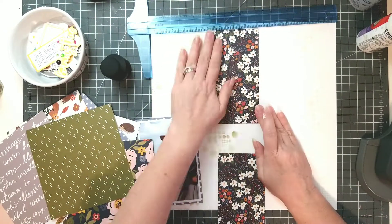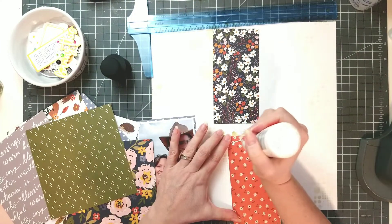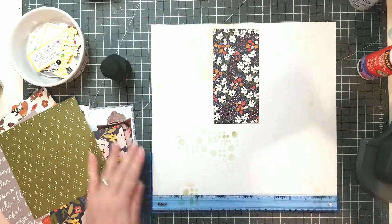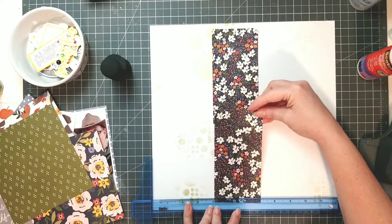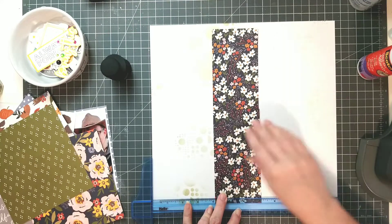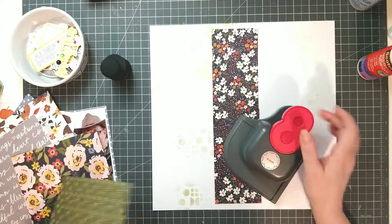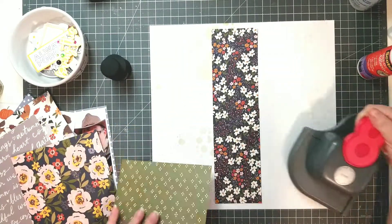I'm just going to line up the paper because I know where I want it to go. I had originally thought I was going to put it more on the right, but I'm actually going to put it on the left-hand side a little bit, just off-center — I don't want it to be centered perfectly. I'm using my square ruler here just to make sure I get the same distance on both sides of the paper from the top to the bottom. It doesn't matter that the pattern doesn't match because the doilies I'm going to create are going to cover it.